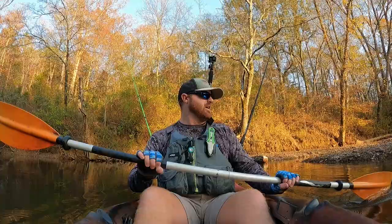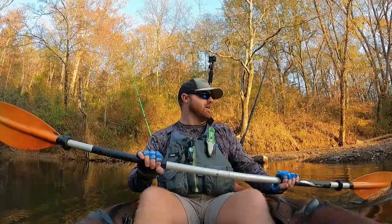We just got a few hours to fish — I'm fishing after work today so the sun is going to be setting soon. We gotta get rolling and hopefully find some fish. We're going to get downstream and hopefully hook into a few bass today.